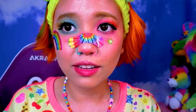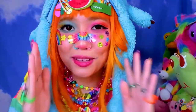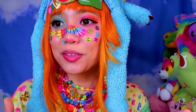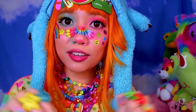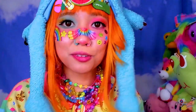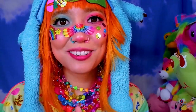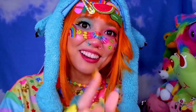Here is the completed makeup look with all of my hair clips and accessories. I hope that this tutorial was helpful! All links to the products are in the description box below. If you have any questions feel free to leave them in the comments and I'll try my best to help. Thank you so much for watching this video — I'll see you in the next one, bye!